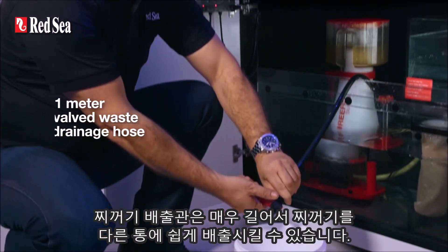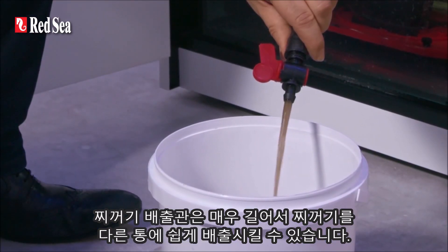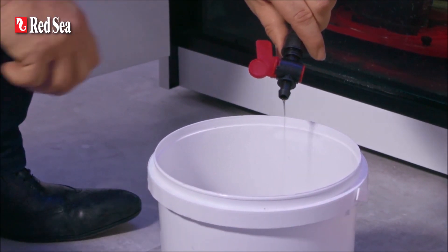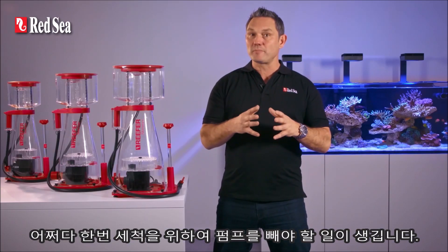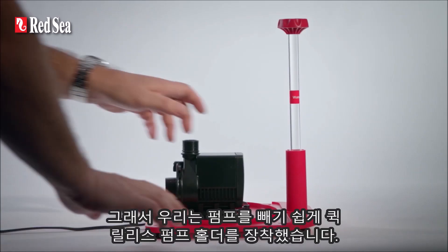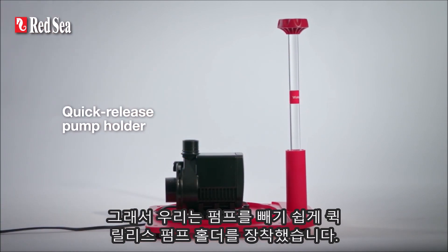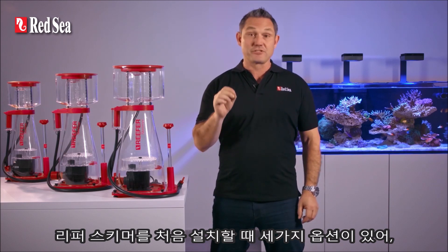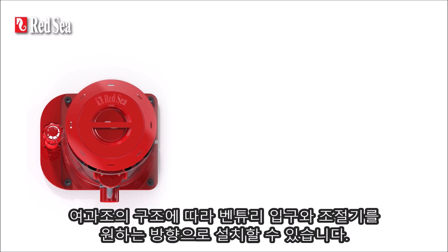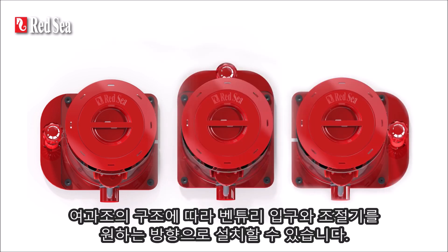The extra long valve waste tube makes draining the waste to a container really easy. Once in a while you'll need to remove the pump for cleaning, so we've made this task easier by including a quick release pump holder. When you first install your Reefer skimmer, you'll notice that it has three assembly options, so you can position the venturi inlet and the regulator to best suit the layout of your sump.